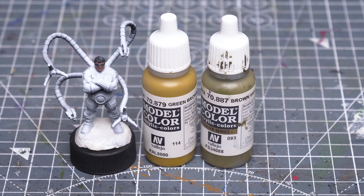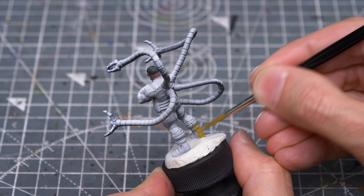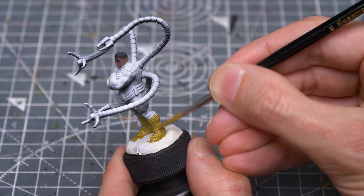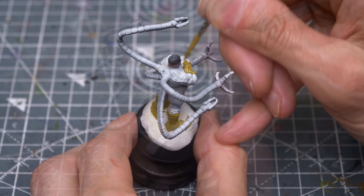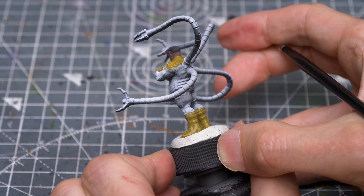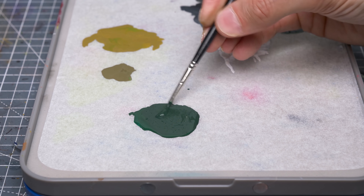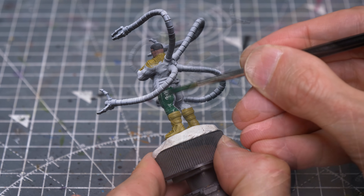For the yellow sections of the outfit, I'm using Vallejo's Green Brown mixed with a little brown violet. I don't mind allowing some of the raised details to show through here, as we'll be applying multiple layers of highlights on top in a while. For the green areas, I'm using Vallejo's Black Green, once again desaturated with a little black. I sometimes like to use less saturated shadow tones like this to help the more saturated areas of highlight stand out, increasing the sense of depth.